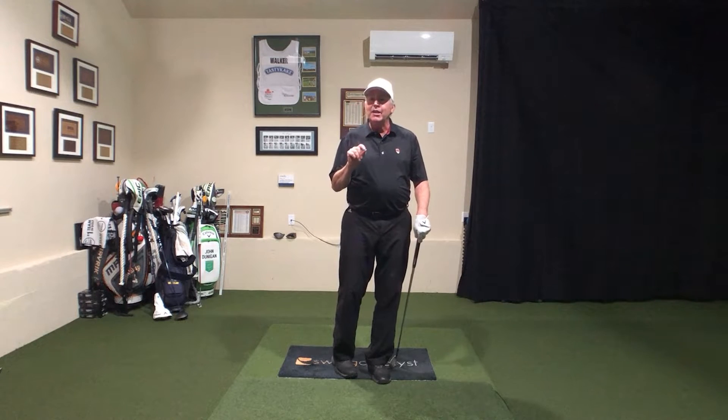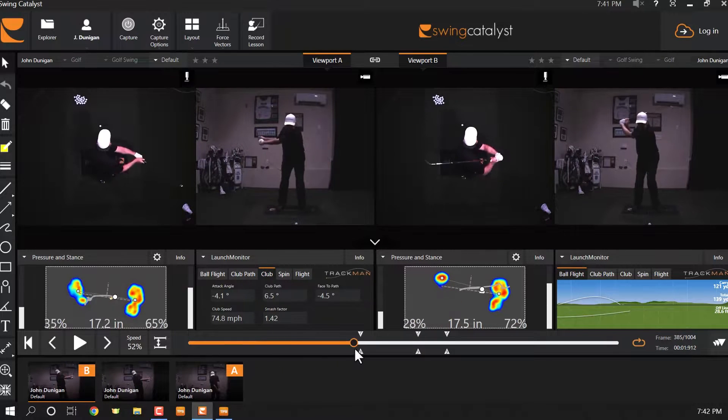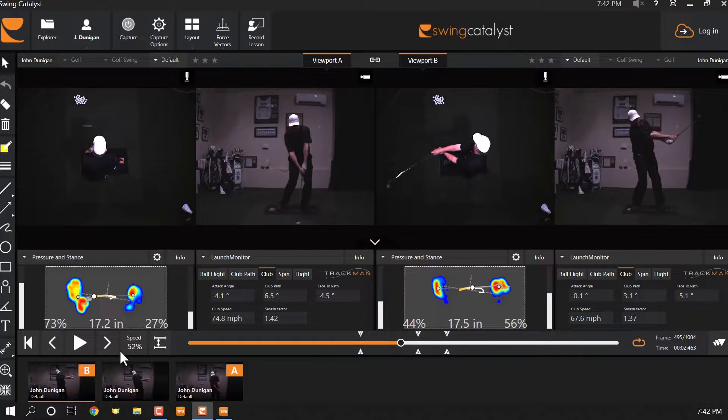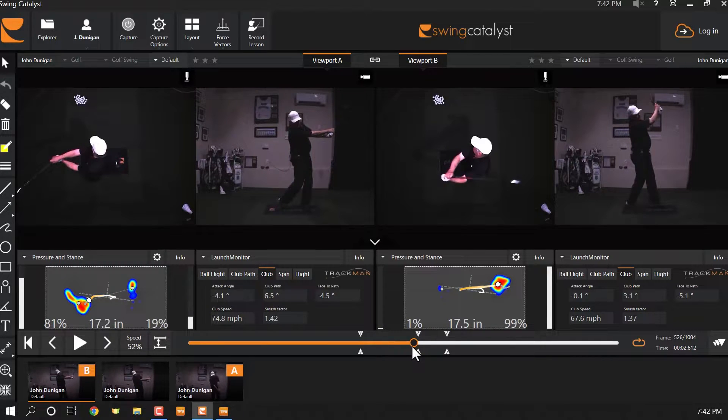So let's take a look at the difference. In my standard golf swing on the left-hand side, we can see the pressure getting into the front foot — in this case 73% to the front foot. On the right-hand side, you can see the fadeaway golf shot: the Leaning Tower of Dunnigan.